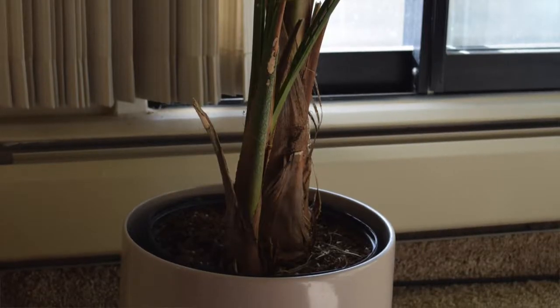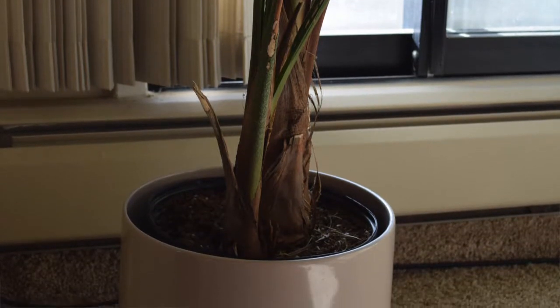Hello everyone and welcome back to my channel. My name is Matilda and in today's video I will show you how to transform a quite glorious looking plant pot. I mean the shape is good — that's why I bought it.